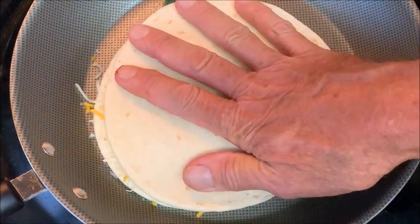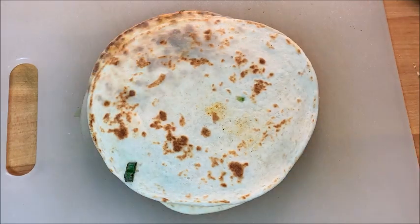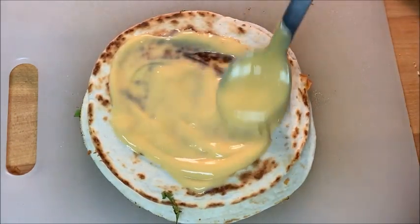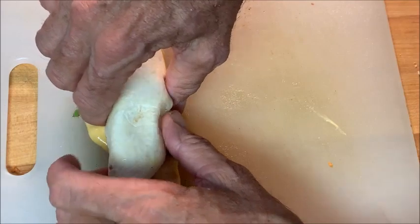Add a second tortilla but you're only gonna brown that bottom side — that's what you're looking for right there. Then place it on a cutting board, turn that brown side up, and spread that cheese sauce all over it.